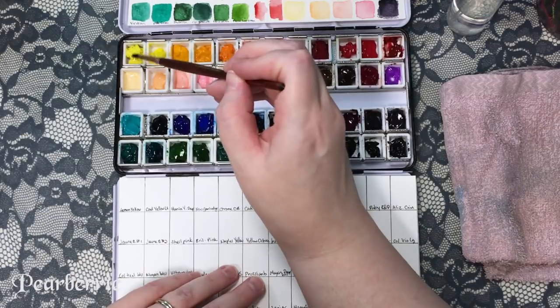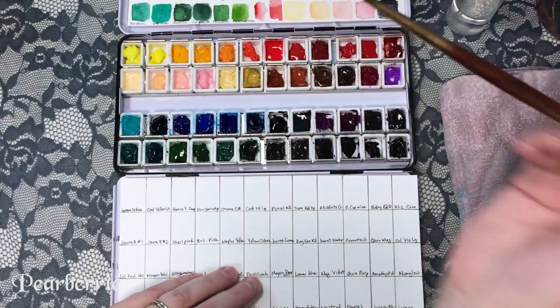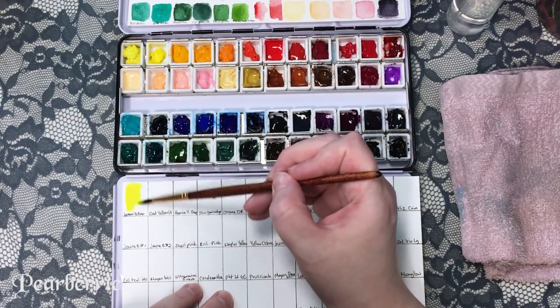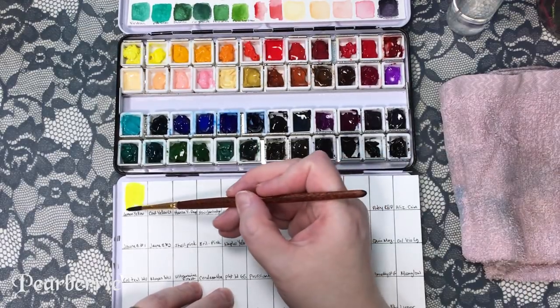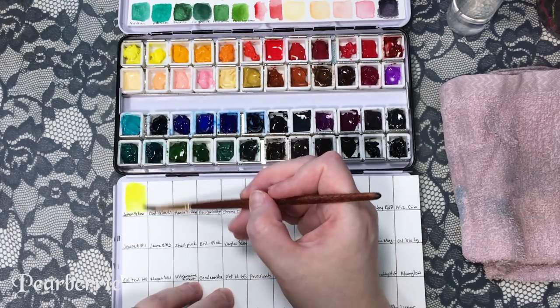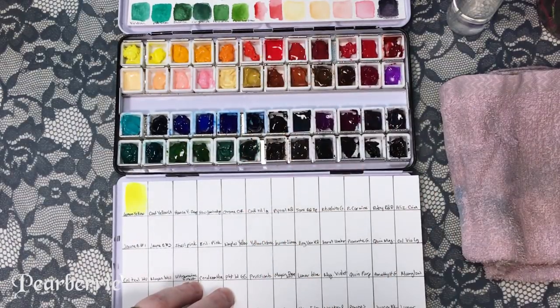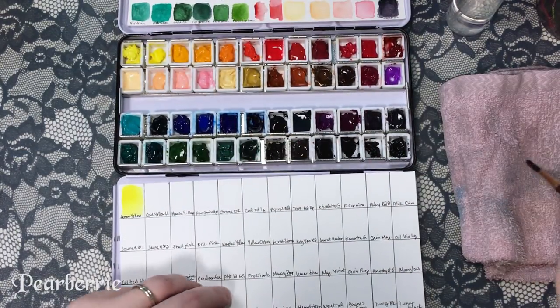The first one is a color I already have — Schmincke Horadam lemon yellow. I'm not super happy with this color, and it's partially my own fault. I think the reason I don't like it is it looks kind of greenish, and I think that's because green got into my original paint a long time ago. That's why now when I rearrange my palette, the greens are all the way over on one side and the yellows are all the way over on the other — I just feel like green gets in there and causes a commotion.